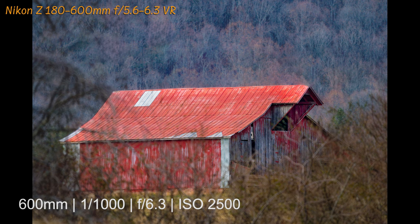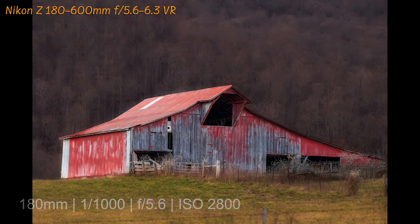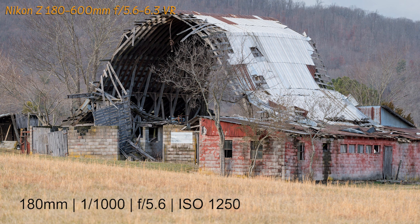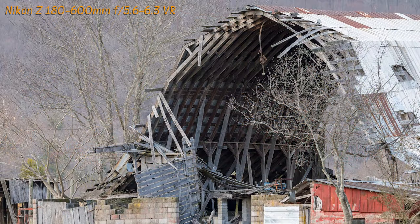Here's a shot I took through the trees of this barn at 600 millimeters at f6.3. In the next shot I took a different angle of it at 180 millimeters — this has also been processed in Photoshop using the Nik Collection. This old barn right here was falling down. I took a shot of it at 180 millimeters, and in the next image I zoomed in to 300 millimeters at f6.0 with the ISO at 2,500.